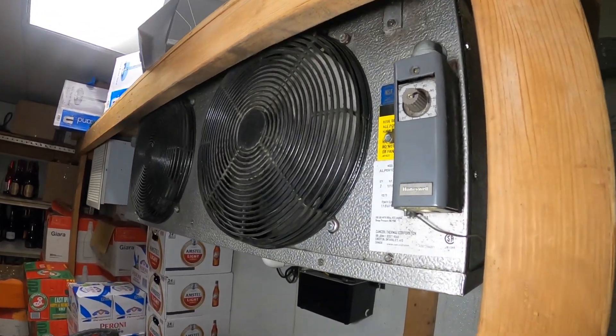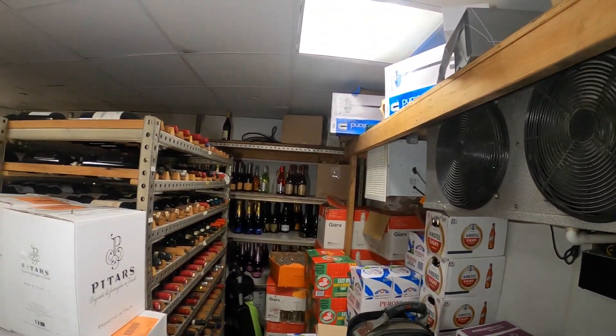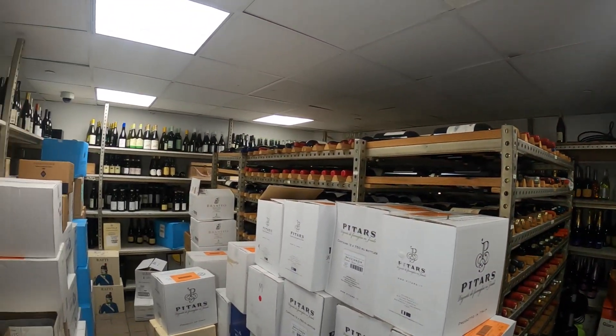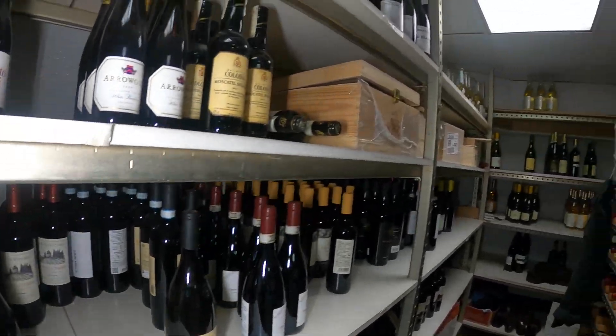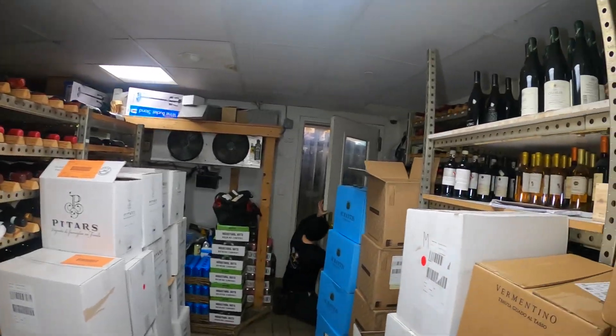Hello everyone and welcome to Jumper Man Tech where we specialize in HVAC DIY. Today we have a service call for a walk-in wine room. Thank you to everyone tuning in to Jumper Man Tech.